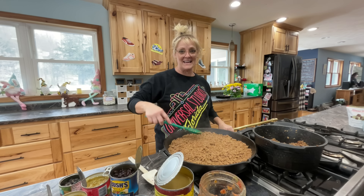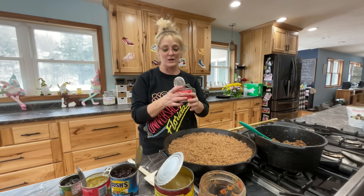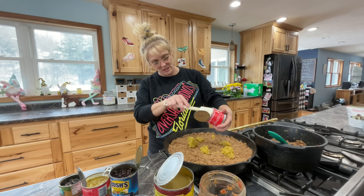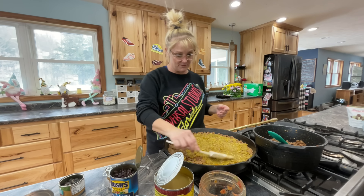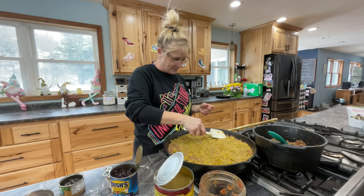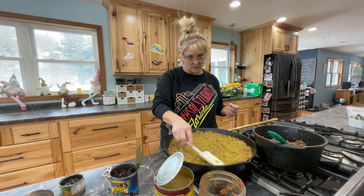Your beef doesn't look very greasy — how did you get such nice lean beef? We got such nice lean beef because we had one of our cows processed — homegrown. Next we're going to sprinkle the green chilies throughout. I have two cans here just because I have a big dish. Just spread the green chilies over the beef and make sure you get to the very edges — sometimes the edges get missed.